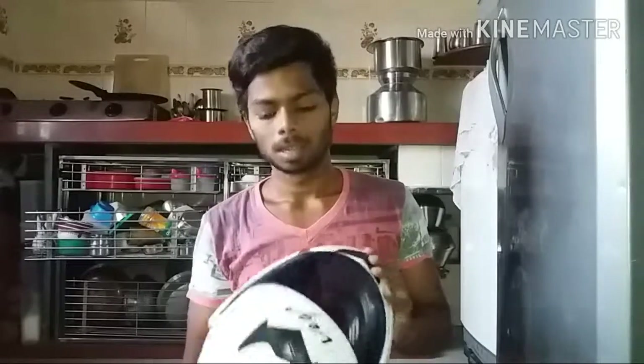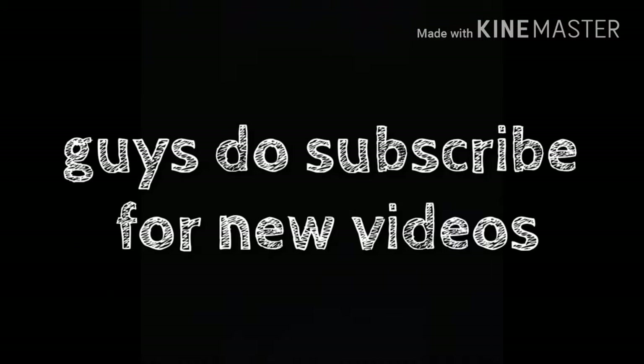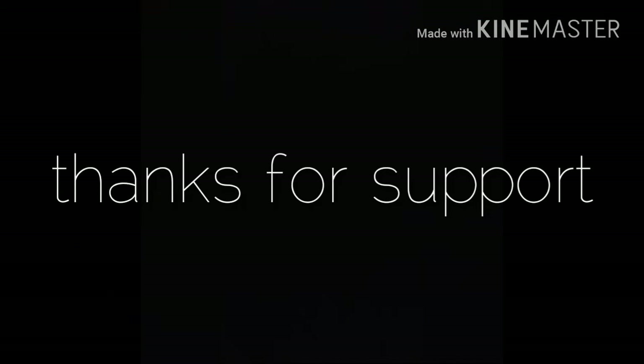So guys, please subscribe, please like, and please share my video. See you next time!